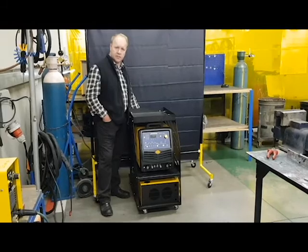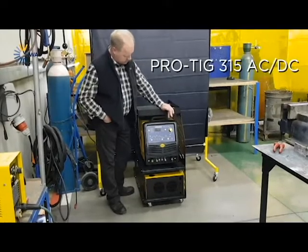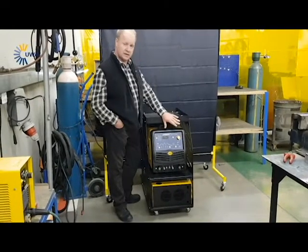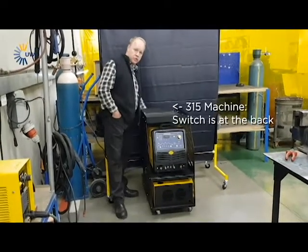Today I just want to show you the basic principles of the new flagship TIG machine that we've got. This is the Pro TIG 315 ACDC and the Pro TIG 200 ACDC. They're basically similar — the only difference is on the 200 it's got an on/off switch in front, and on the 315 it's got a switch at the back.